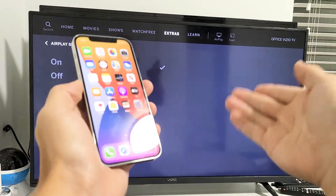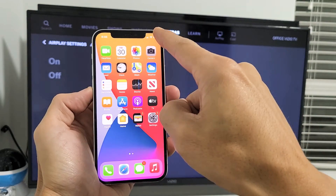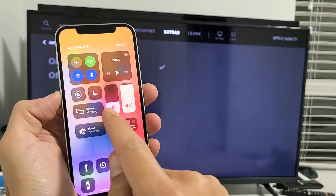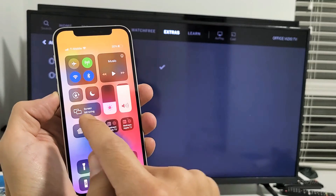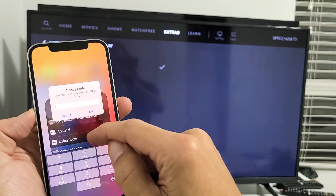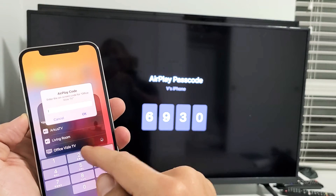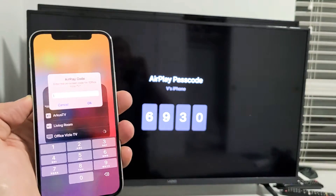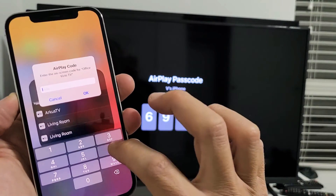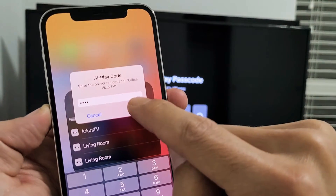Now go ahead and grab your iPhone 12. Since this is the first time I'm connecting to this Vizio TV, it's probably going to give me a four-digit code. Grab your iPhone 12, slide down from the top right-hand side to open Control Center, and tap on 'Screen Mirroring.' It should find your Vizio TV. I found it right there, and now it's asking me to input a four-digit code shown on the TV — 6930 — then tap OK on your iPhone 12.